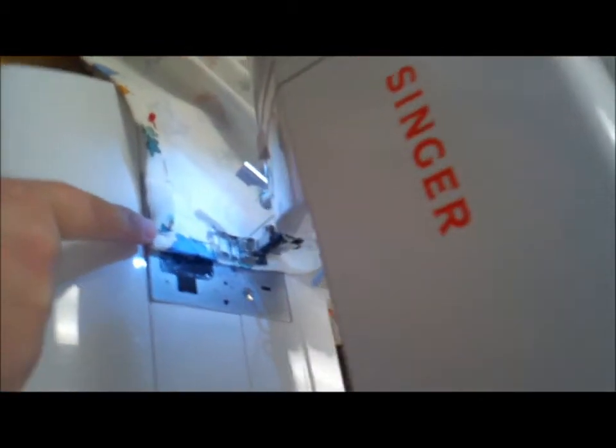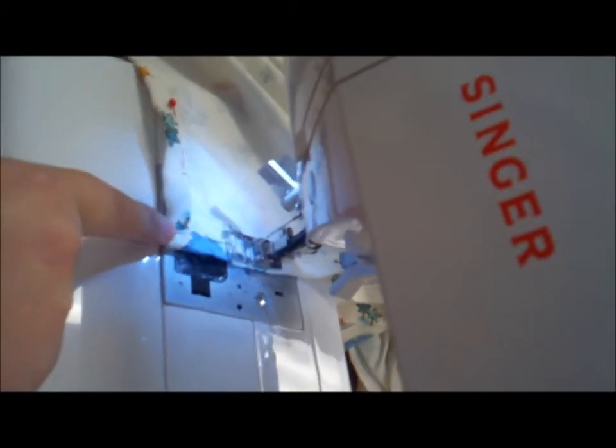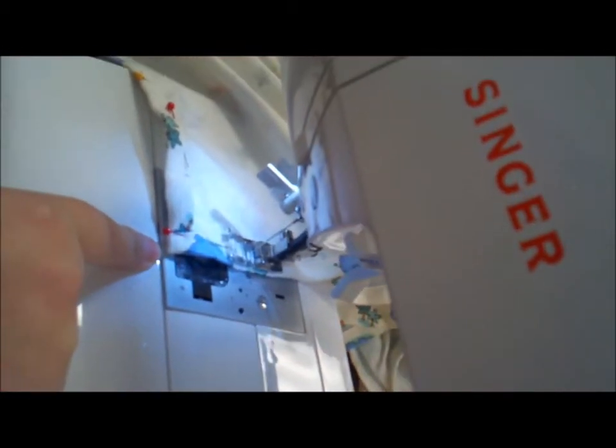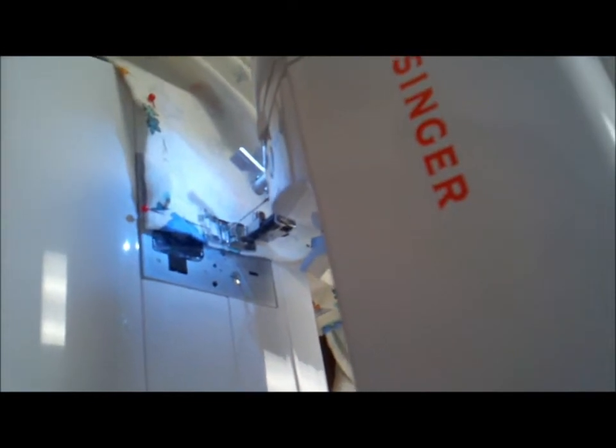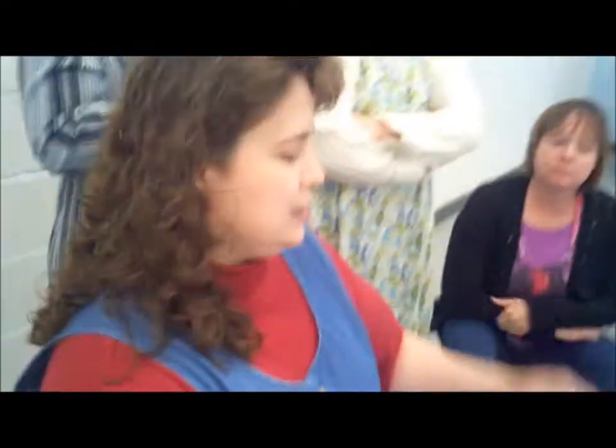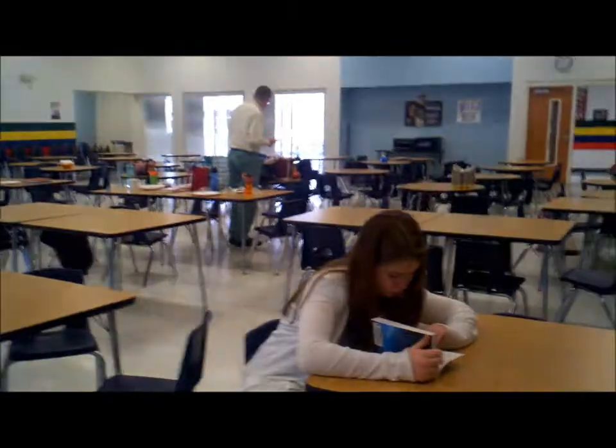It's really easier because when you start on the very edge, sometimes the presser foot won't grab it right and then you end up having to pull the whole thing back out of the machine and putting it back in. So if you start a little further down, it's just much easier. That's what I used to do — start right on the edge. And if your machine has a feature that allows the presser foot to stop in the down position, that's beneficial, but it's really not absolutely necessary.